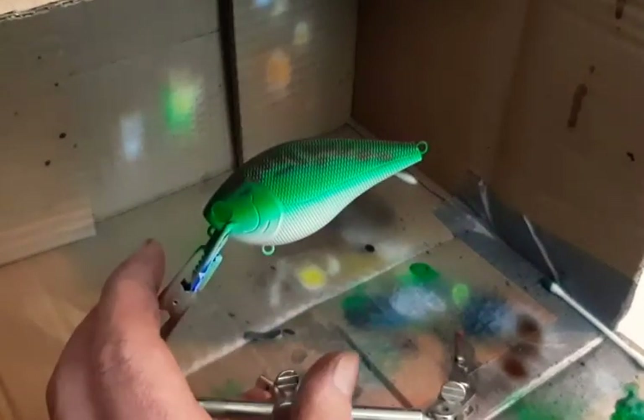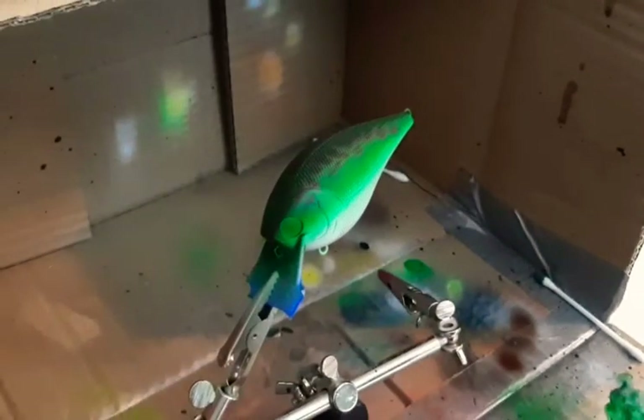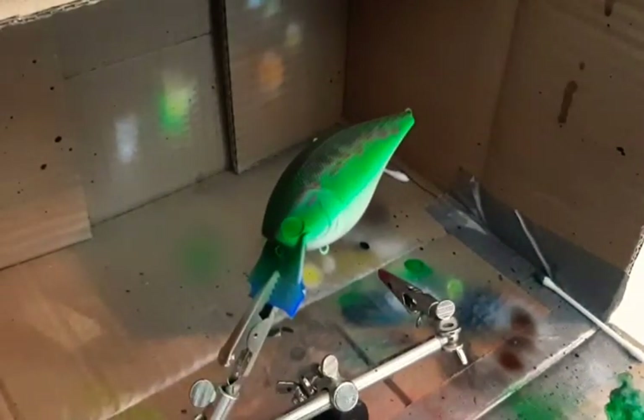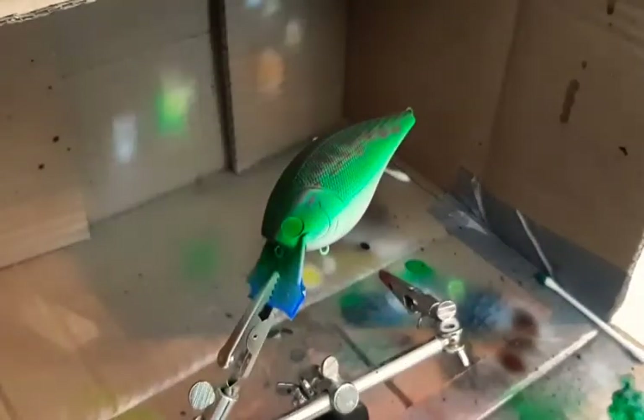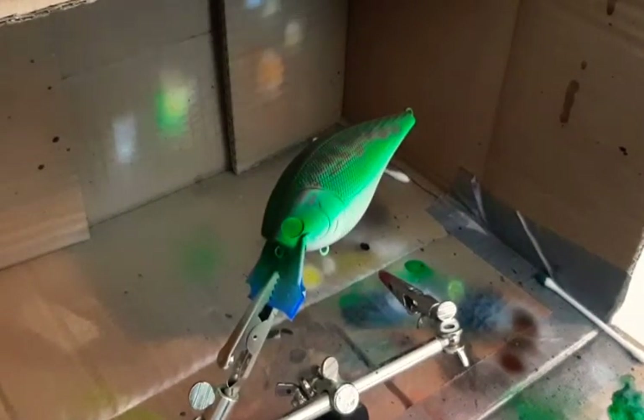Now we're gonna come through and hit that black stripe down the side that bass have, so I'm gonna clean out my brush and load up the black paint. I'll be loading up opaque black.